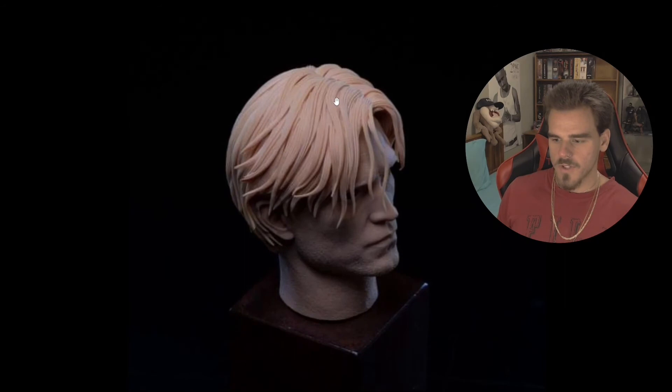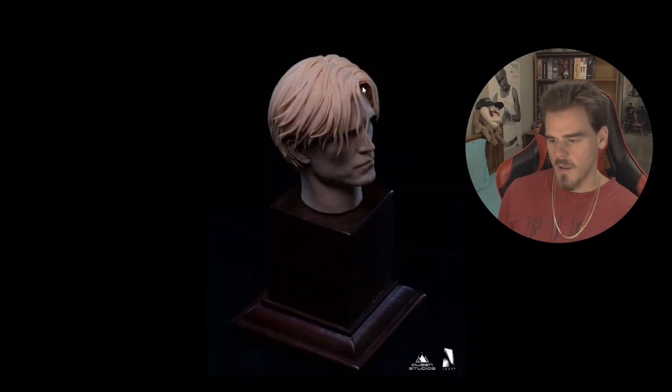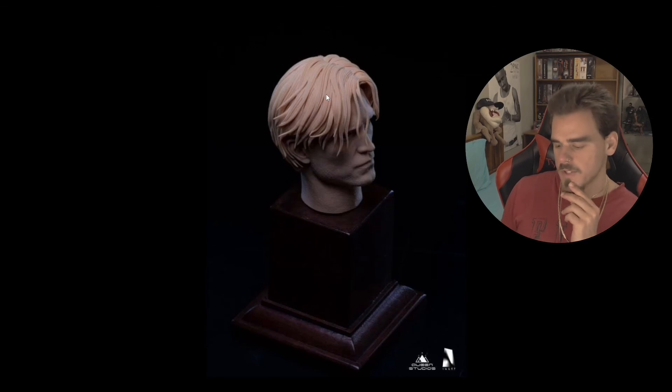There's more texturing in the head sculpt on Queen's version. In comparison, the Hot Toys version looks like they've just added a bit of strands here and here, while here it's pretty much the same and this one looks a bit more natural. But it is good to see that Hot Toys have responded this quickly, because sometimes they don't even do it — sometimes they don't really care about what people want.